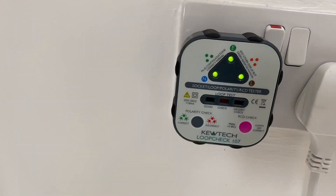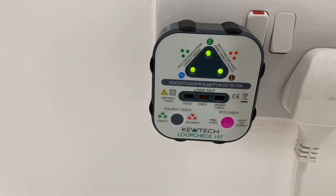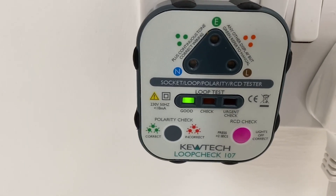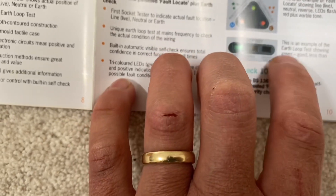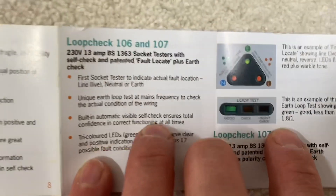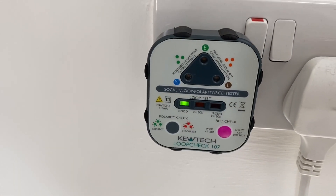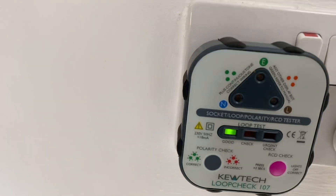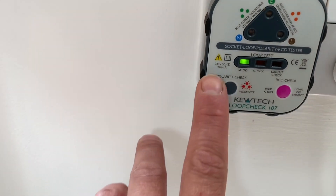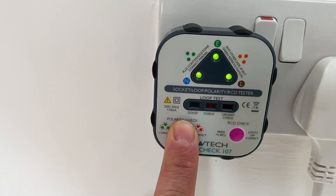Let's plug it in first — take the little cover off the back. That would be embarrassing if I had a fault in my own house! So that is telling me — this is an example of the earth loop test — showing green, good, less than 1.8 ohms. And then if you press that button...